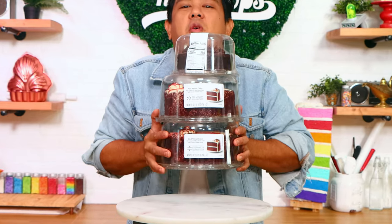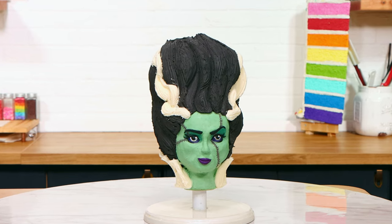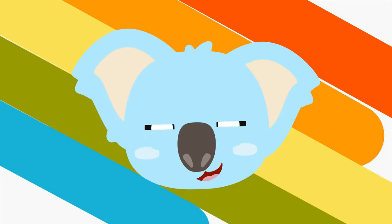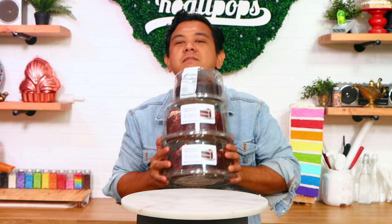Today we are transforming these Walmart cakes into the Bride of Frankenstein. This looks sick. Let's get started. Hey everyone, welcome back to Qualipops. Let's get into this.